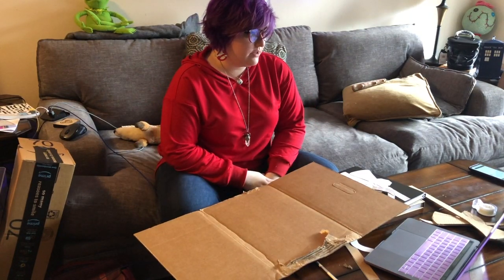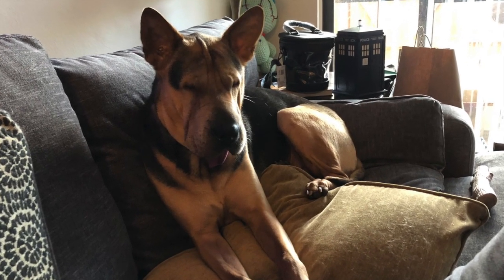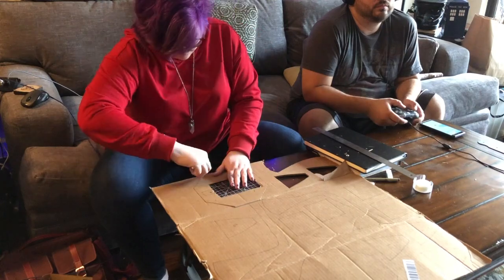And then you tell your dog you love her, because how could you not love her? Alright, you've traced it again with all the bendable bits going in the right direction. You'll notice I did one wrong — that's okay, I'll fix it later.